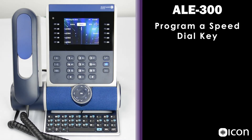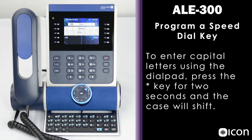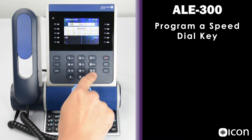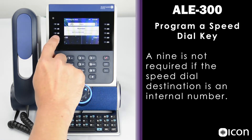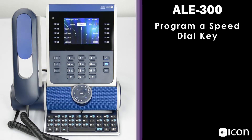To program a speed dial key, you first choose the key you'd like to assign. If the key is empty and you press and hold, you're given the option to program a name and a number. I'm going to program this speed dial key to call the main Icon number, so I'll name it Icon, press name, enter that in, and select OK. Next I'll enter the number — this is an external number so I need to include a 9. Press OK, and that change has been accepted. That number has now been added as a speed dial on the main screen.